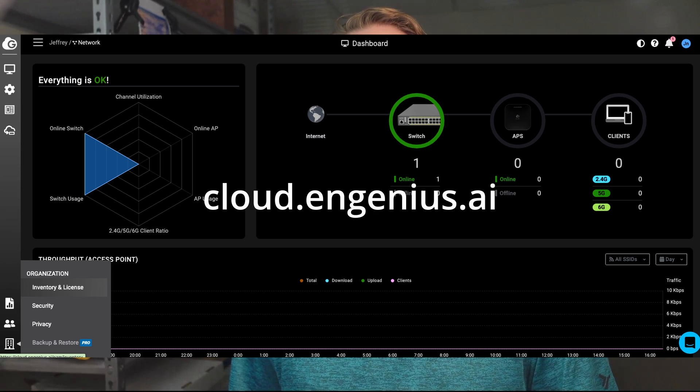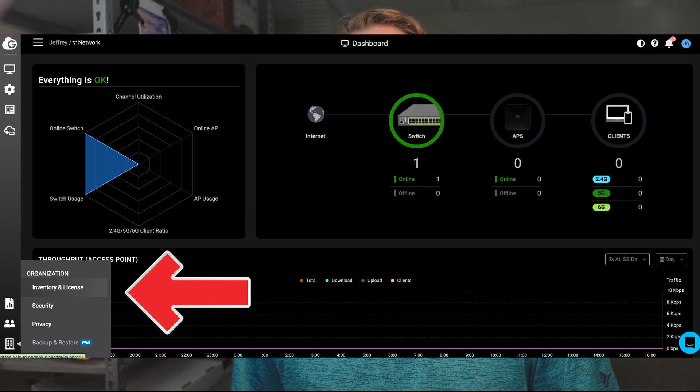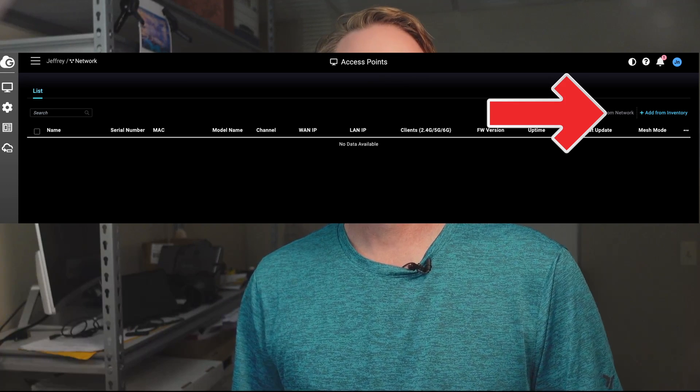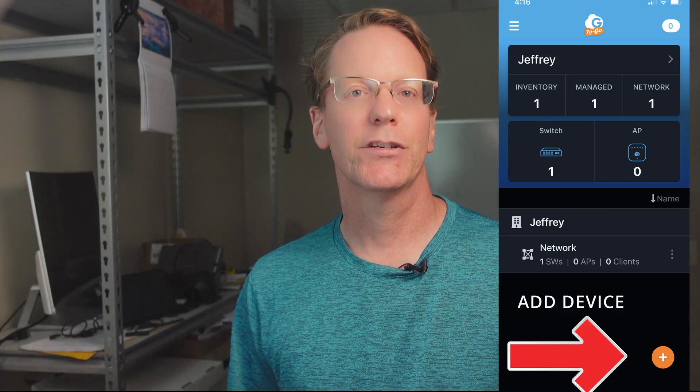For cloud management, log in to cloudingenious.ai and click on Inventory, which will display a list of any adopted devices. From the right corner, click on Register Device. You can use the mobile application, scan the QR code from the bottom of the wireless access point, or as I did, simply insert the serial number and the AP should immediately appear in the list. The cloud platform is designed to manage multiple access points, so you can apply the same configuration to any new access points.